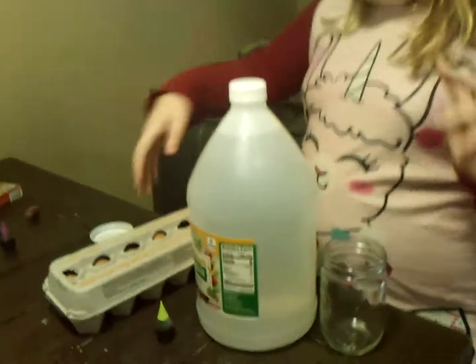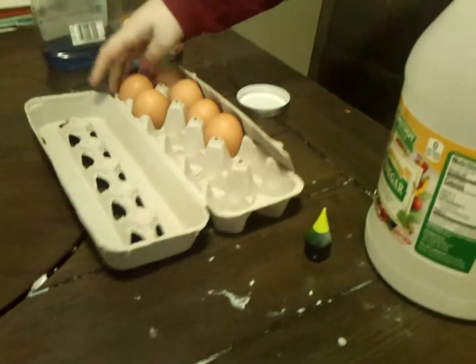Good morning, Room 3. We are going to do an experiment with eggs — my special cooking eggs.